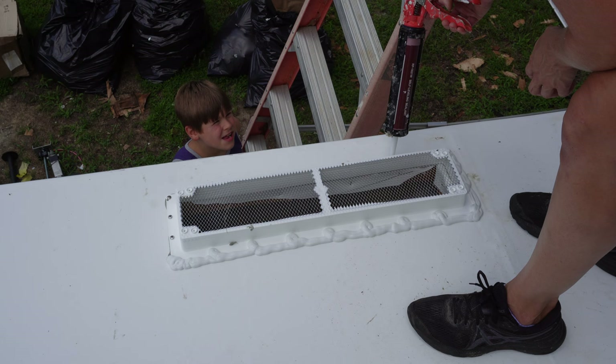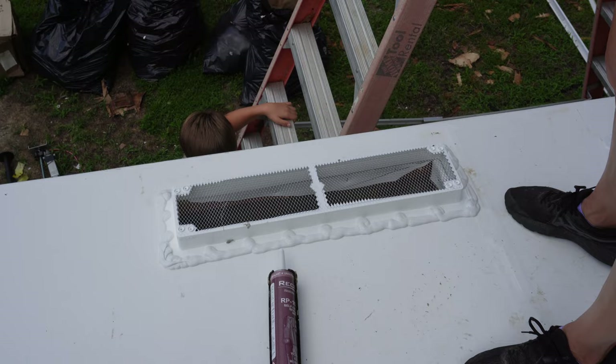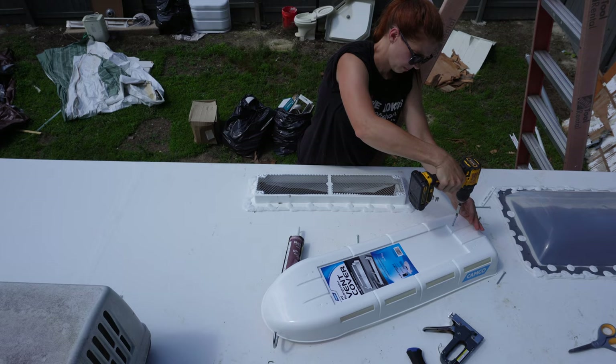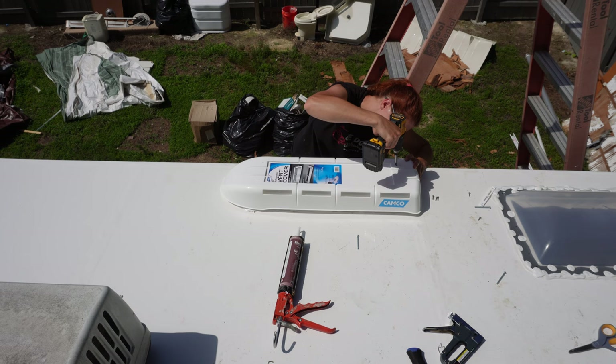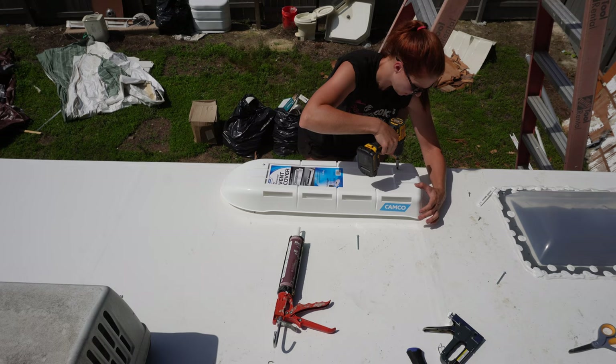Put some sealant on this just like all the other ones, and then go ahead and put the top part on. This kit does come with little brackets but I didn't need them because both pieces are Camco, so I don't need the adapter brackets. I basically just pre-drilled the holes and lined them up to screw it in. I really hate putting these covers on — wish they would design them differently with actual screws instead of bolts, because it just really irritates me that they don't screw in properly.